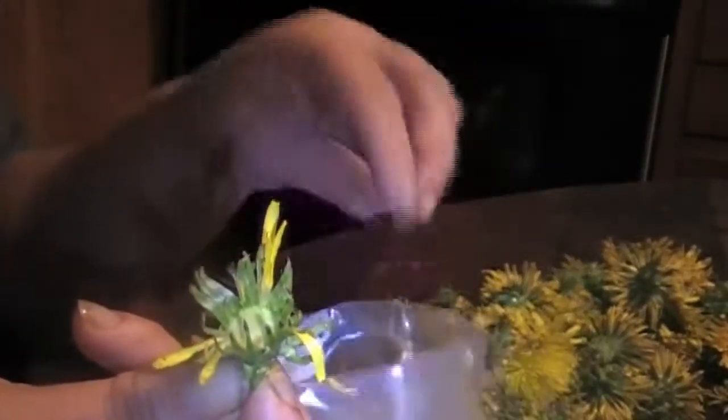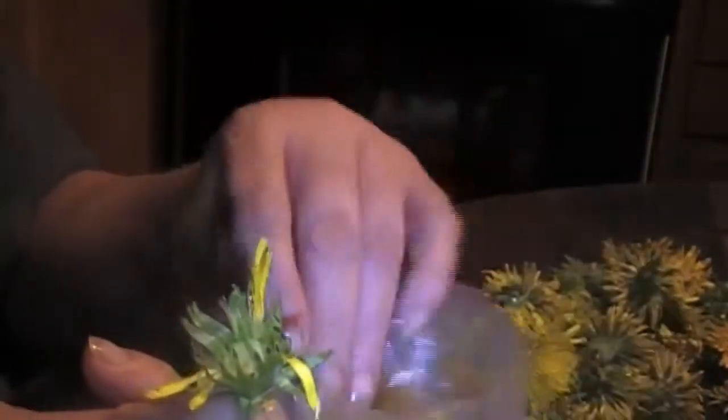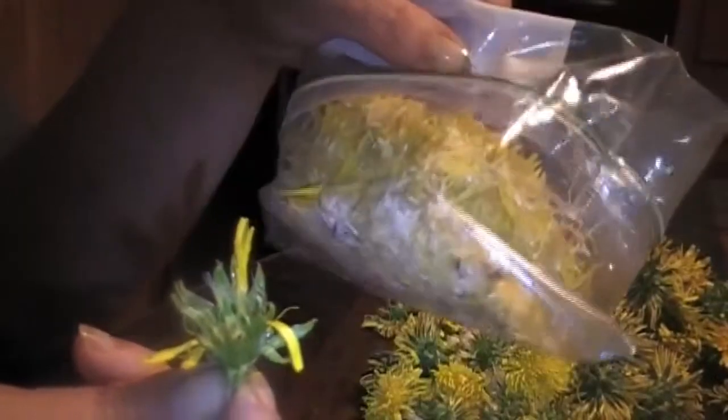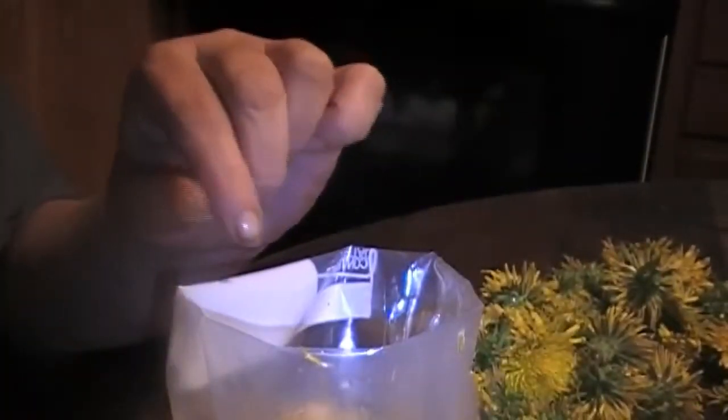That's the fastest way I've found to de-petal. This is for the dandelion tea to make the dandelion jelly — you want just the petals. I'm gonna see how well these freeze. I already have some ready to go but I wanted to show how to de-petal these. I hope that helps.